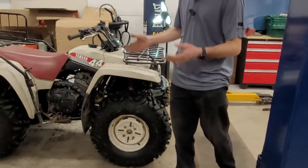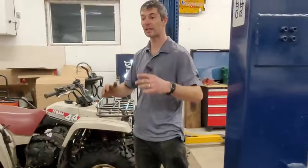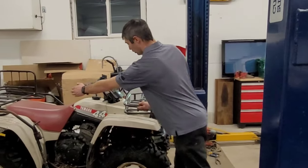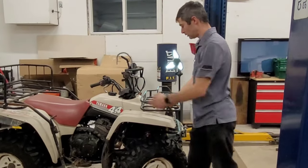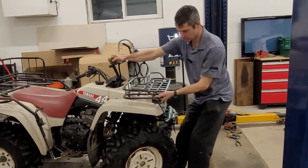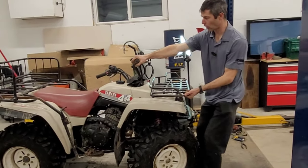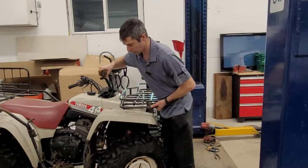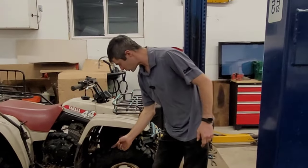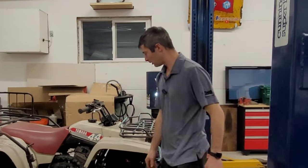Check out these tires — I'm stoked. This is going to turn this bike into a completely different animal. So lock to lock — that's the lock right there, and if I go just ever so slightly off of it, I'm good. I could probably get away with just trimming the inside of these tires and getting rid of that edge, and I'll probably be okay.